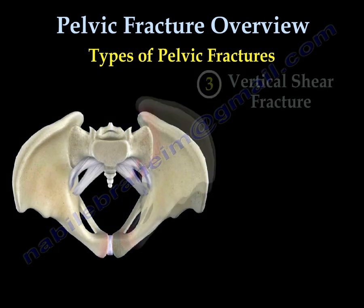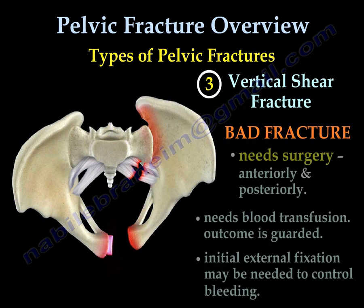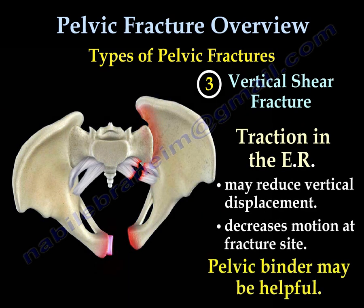The third type is the vertical shear fracture. It is a bad fracture that needs surgery both anteriorly and posteriorly, and requires extensive blood transfusion. The outcome is guarded. An initial external fixer may be needed to control bleeding. Traction may be used in the emergency room to reduce the vertical displacement and decrease motion at the fracture site. A pelvic binder may also be used in the emergency room.